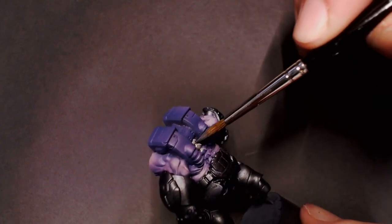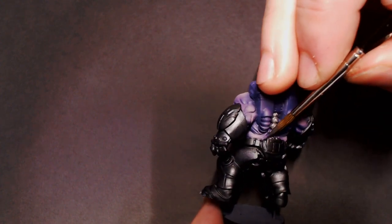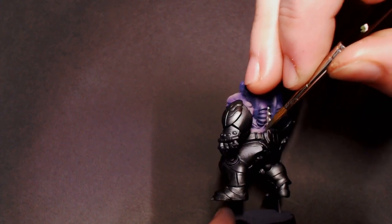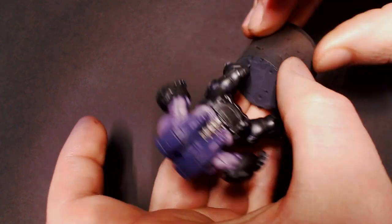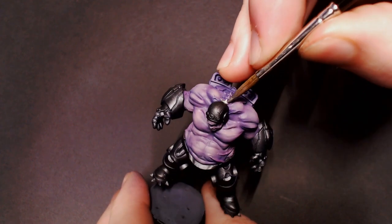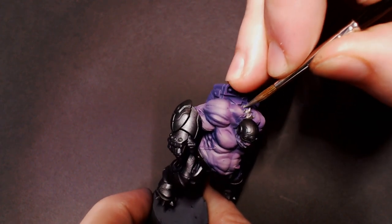Next I'm going to take some Thrash Metal. I just wanted this dude's kind of cyber skeleton spine thing to be a really shiny metal, and I really like the Scale 75 metallics. They're the only ones I use these days after getting them a couple of years ago. I just really haven't found anything that I like better.